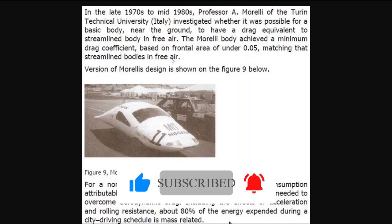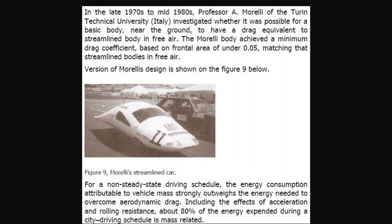A version of Morelli's design is shown in figure 9 below. For a non-steady state driving schedule, the energy consumption attributed to vehicle mass strongly outweighs the energy needed to overcome aerodynamic drag, including the effects of acceleration and rolling resistance. About 80 percent of the energy expended during a city driving schedule is mass related.